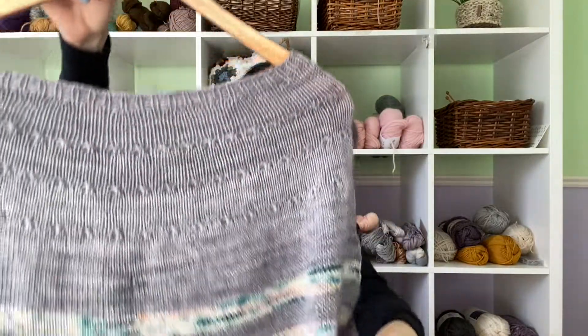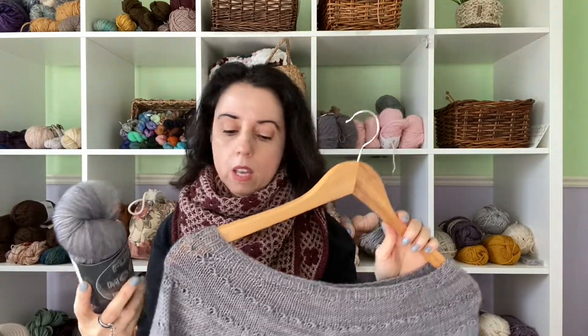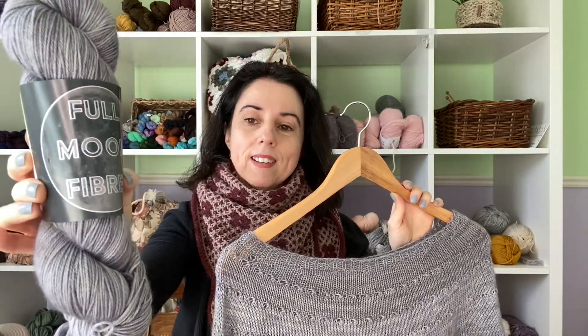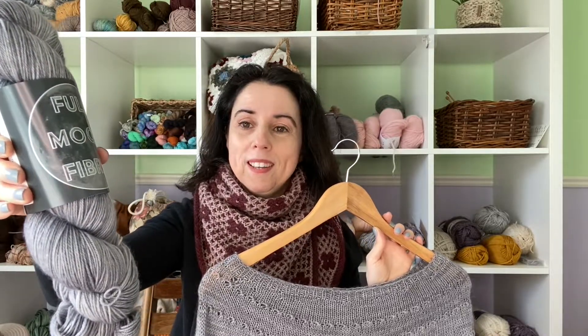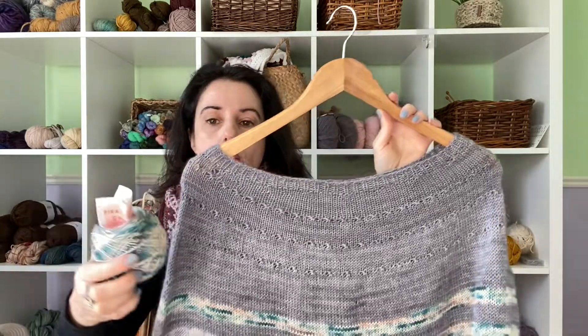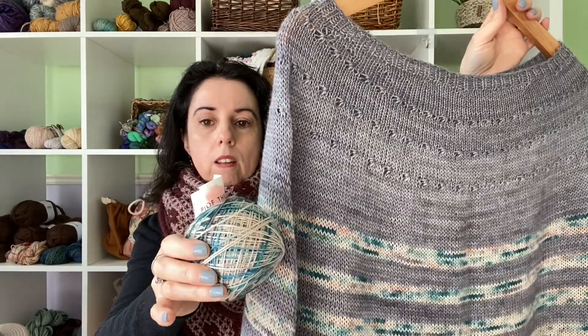The only modification I made was an I-cord bind off, because now I'm obsessed with I-cord in color. The yarn I used — I got two skeins of this for my birthday so I have another one to use. This is Full Moon Fibers and she is in Barrie, Ontario. I was just talking about Barrie this morning because there's a fiber festival in August there that I really want to go to. This is the color Sterling — gorgeous yarn, I loved using it. I put it together with my Sorella from the Disneyland collection, Pirates of the Caribbean, that I got a couple of years ago, and it was just perfect.